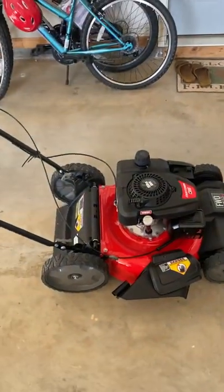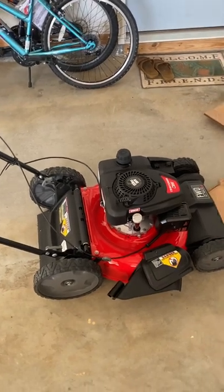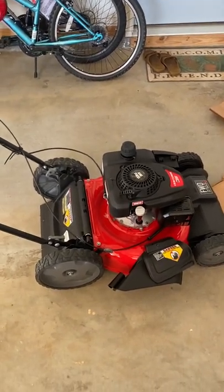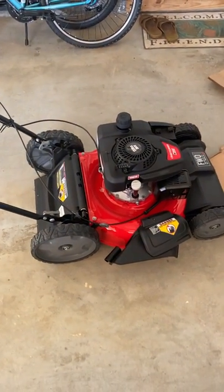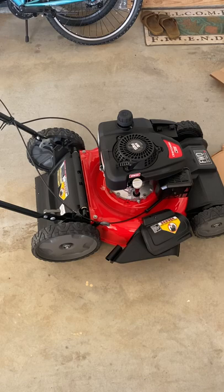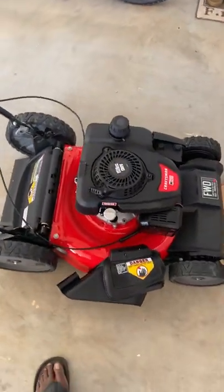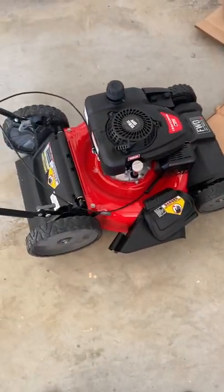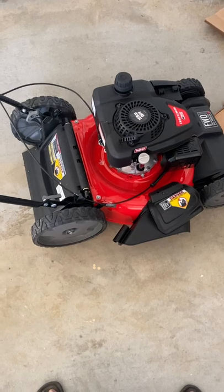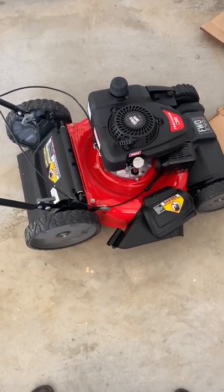Hey, this is Peter from peachtravel.com and all-inclusive caribbeancruises.net. This is not a travel video, but I ran into an issue with setting up this Craftsman M215 self-propelled mower, and I just wanted to share the resolution to this in case someone else is having the same issue.